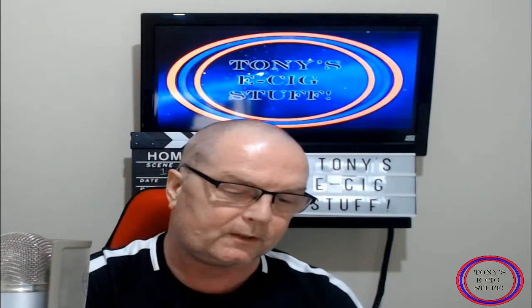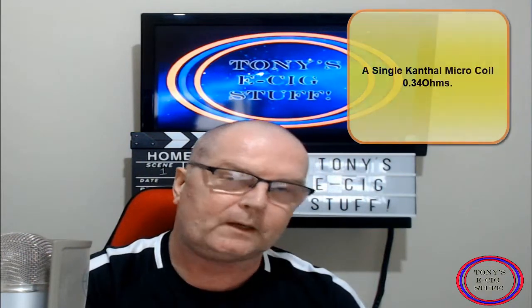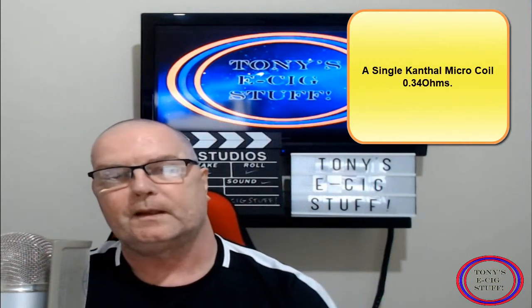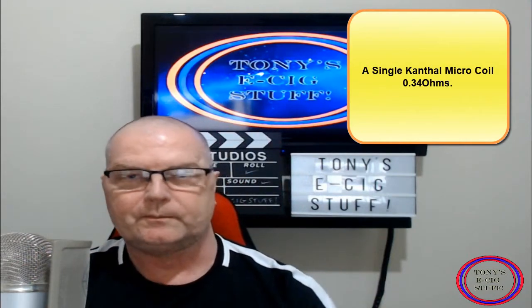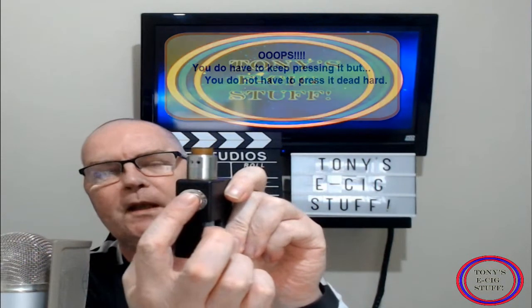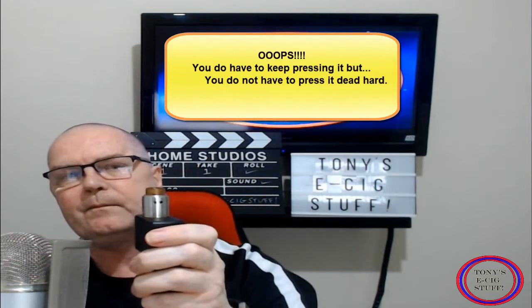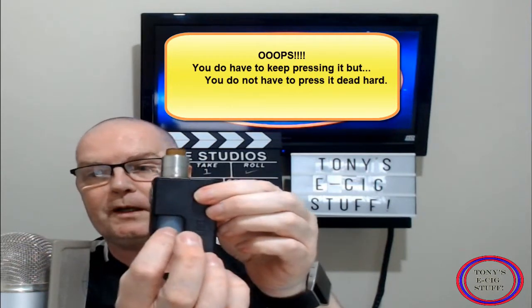Now what I'm going to do is use the Pulse 22 by Vandy Vape as well — I'm going to screw that on top. I've just got a little micro coil in there. How does it perform? Bear in mind guys, a lot of people worry about that button — you don't have to keep pressing it hard. If you hold it, let's see if we can fire it. First, obviously, do the squonk action.